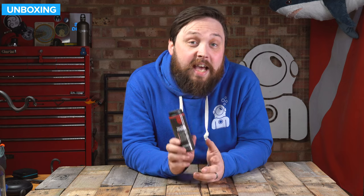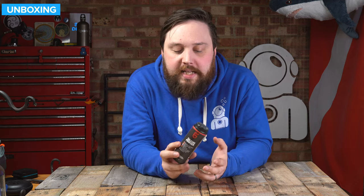Hi everybody, welcome to Simply Scuba. In today's video, I'm going to be taking a closer look at the Gear Aid Talc Powder. This is a talc powder that's going to help you get in and out of your wetsuit and your dry suit.